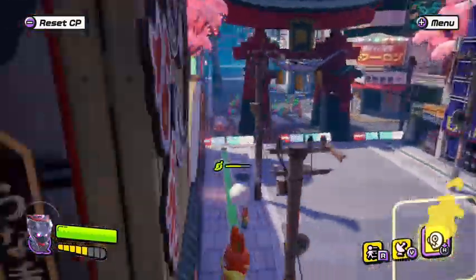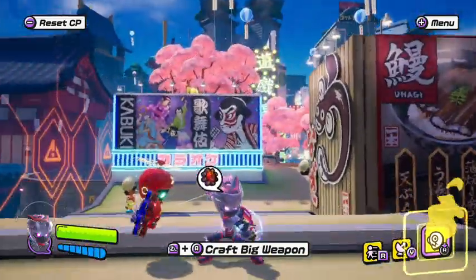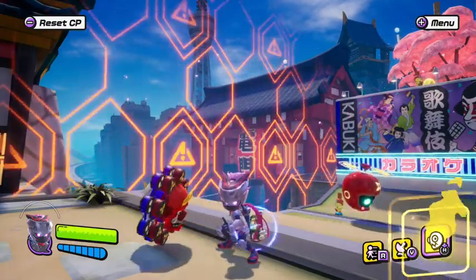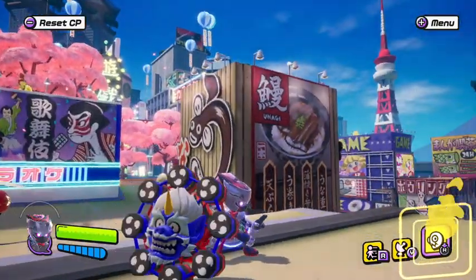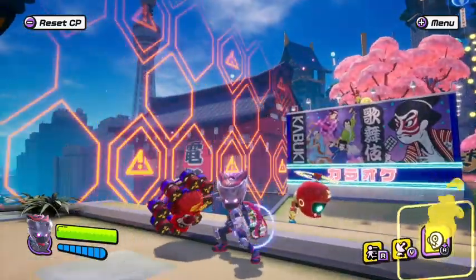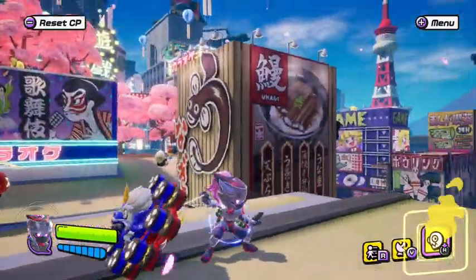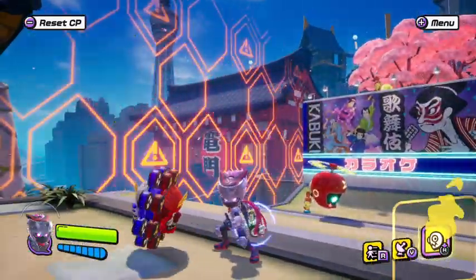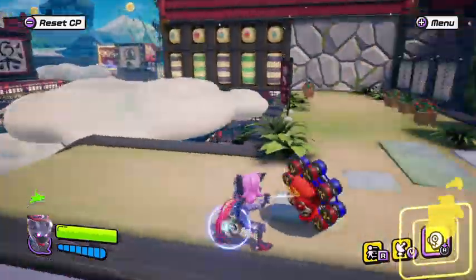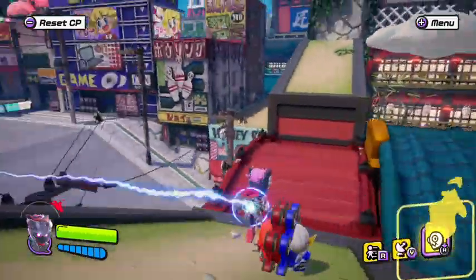If you look at my outfit closely, this is one I got from the collab — the Puzzles and Dragons collab they had a couple of months ago. I was lucky enough to get one of the outfits. I think it's called the Hanzo or something, but it's really cool and I decided to use it because I think it matches the style of the weapon.